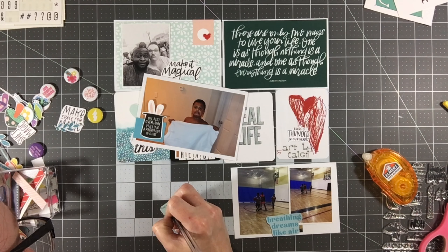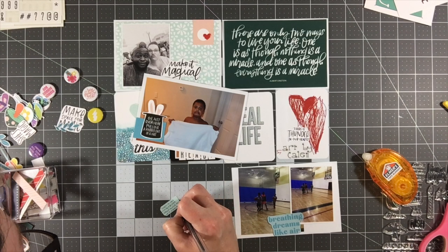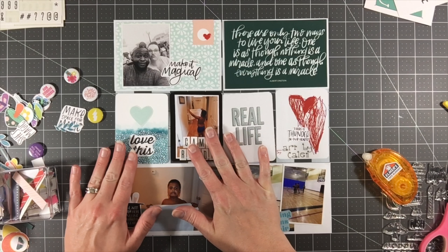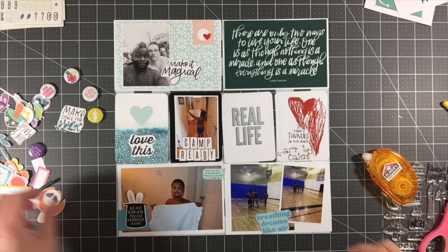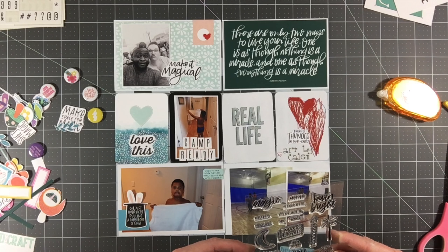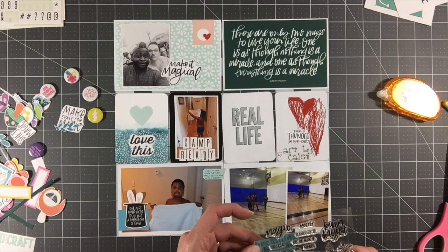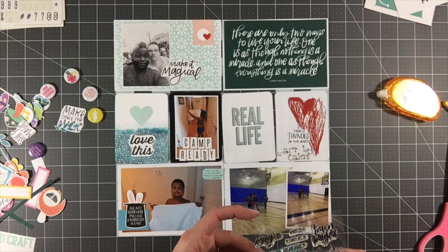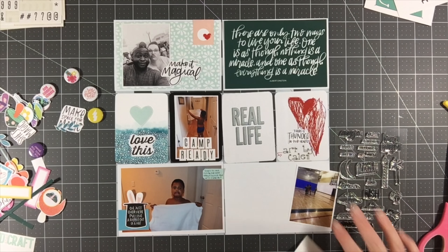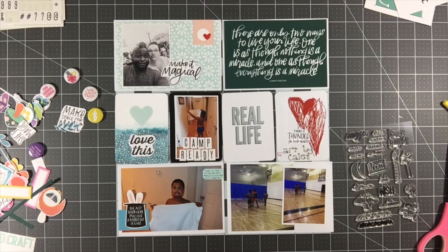I'm working on this bottom left card, getting it complete with a little bit of journaling on a scrap tag. I'm really trying to utilize the die cuts from the printables, but I'm getting to the point where they're very specific — I've got mushrooms, butterflies, lightning bolts, and lots of little florals and sprigs of leaves left. I'm not sure how the next layout is going to go or if I'll do a third layout. I absolutely love the kit, but we'll see what comes out of the next project.